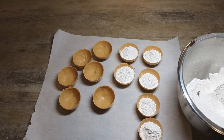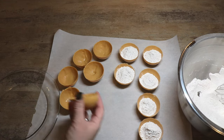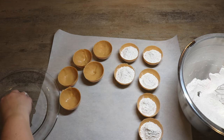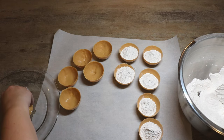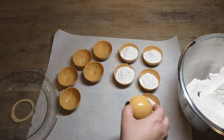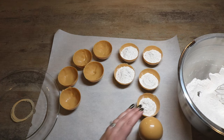Now that half of our spheres are filled, I'm going to microwave a plate for about 30 seconds to a minute so it will melt the edge of our tops so that we can attach them to the bottom. We just take our top and put it on the plate so that it starts to melt that edge, and once it melts we place it on top of the bottom so that they adhere together.